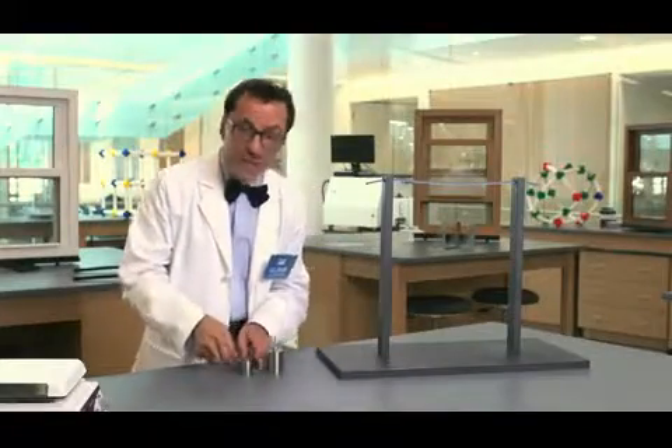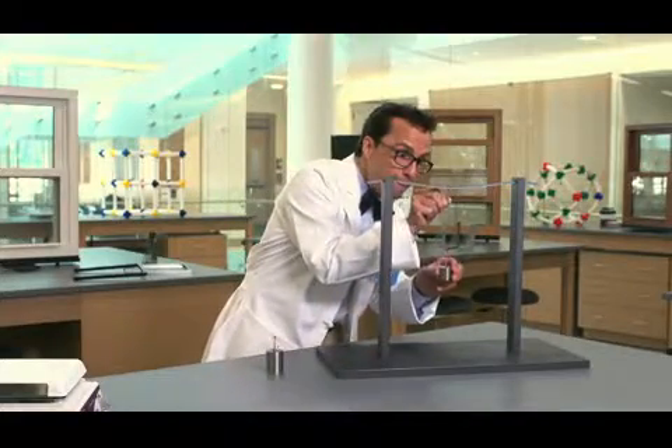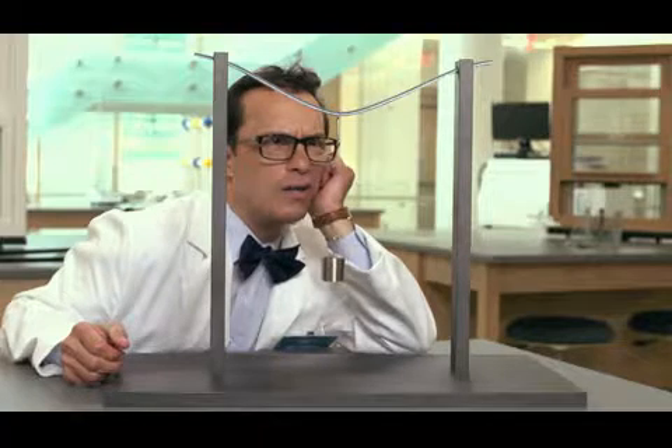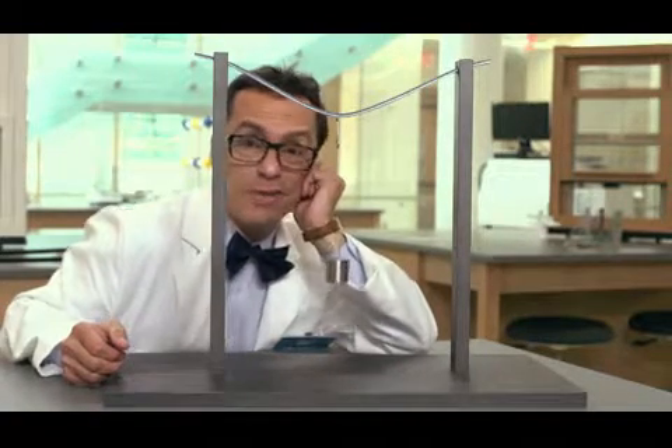Now, let's do the same test with a typical piece of foam spacer, but let's just see if we hang an even smaller weight like this 200 gram weight right here. That didn't work very well, did it? Not a very strong material, and that's not even a lot of weight.